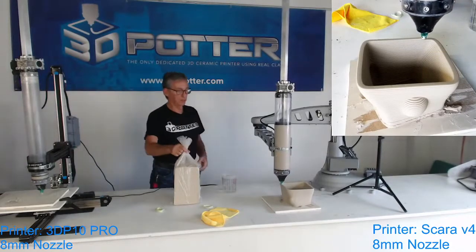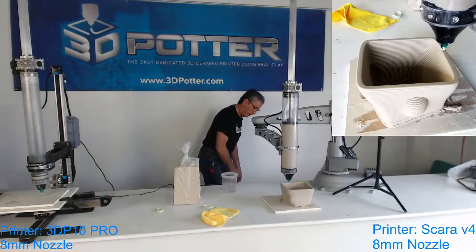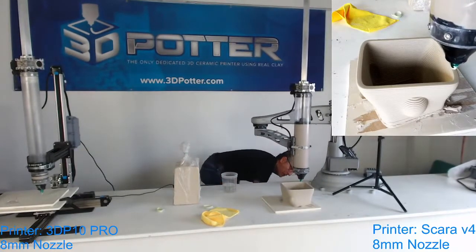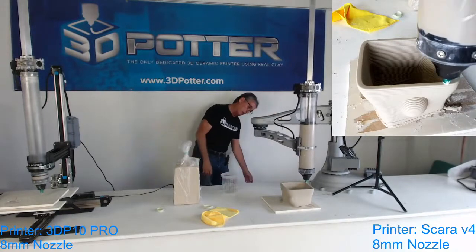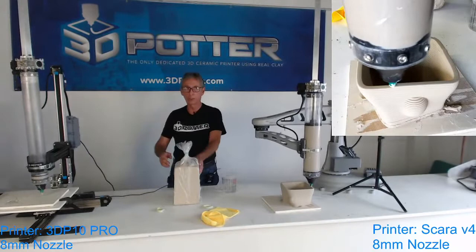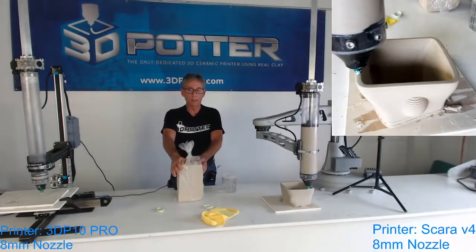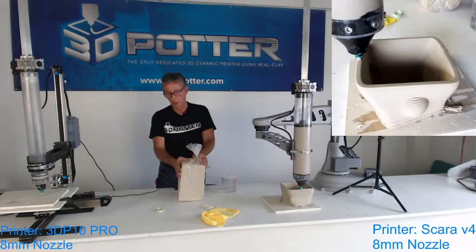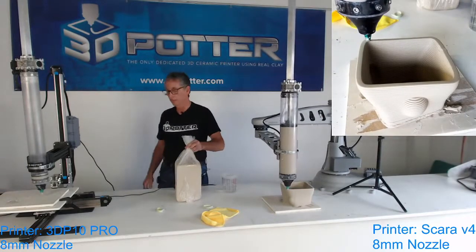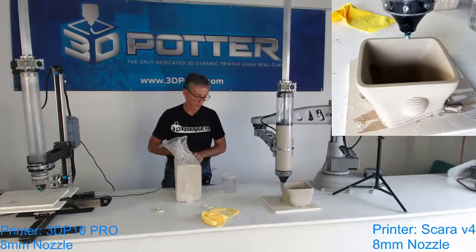We're going to start with a bag of Laguna WC-401, which is called B-Mix, basically. It's stoneware — a 25-pound bag, fresh from Laguna.